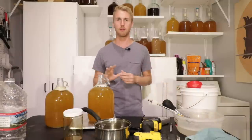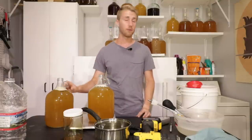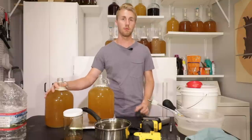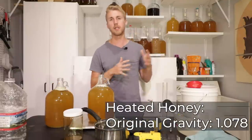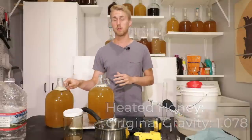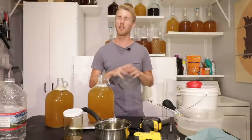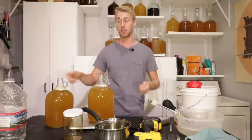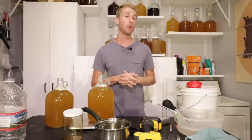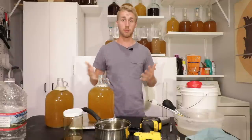Same recipe, everything. I'll go ahead and tell you the original gravity for this one right now, and I'm going to take the gravity reading in a few minutes. I'm going to have to wait a few minutes for this to cool down, then I'm going to pitch my yeast on top of these — I'm not going to include that in the video. It's very simple; I'll literally just sprinkle the yeast on top. We're going to let this go through the primary fermentation. It ferments all the way through — the sugars will be gone by the end. The QA23 will eat through all of them, and then we'll let it age for a little bit and do a taste test.